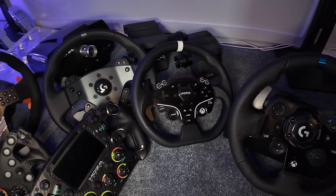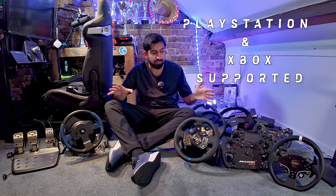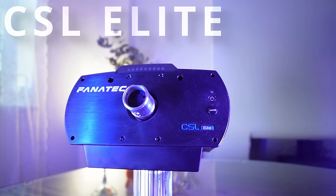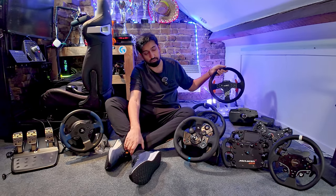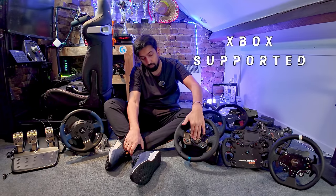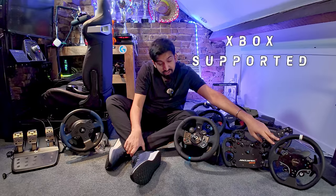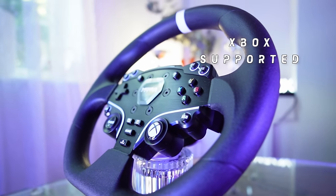Let me start with some fundamentals. If you want a system that works on both PlayStation and Xbox, you can only go for Fanatec. I've got here the CSL DD — it's a PlayStation-licensed wheelbase. When you pair it with an Xbox rim, it works on PC, PlayStation, and Xbox. You cannot get that with anyone else. The Logitech wheels are one or the other — one works on Xbox, one on PlayStation. The Thrustmaster works on PlayStation, and the Moza wheel works on Xbox. So Fanatec have got that cornered at the moment.